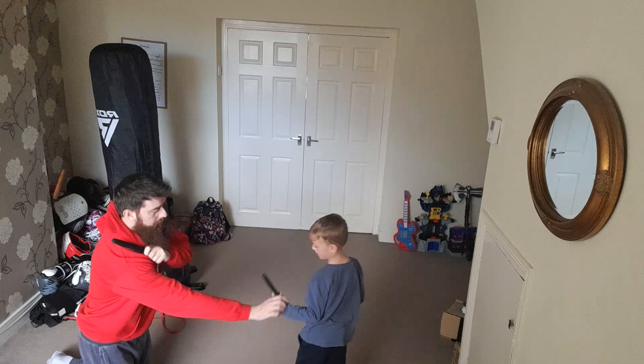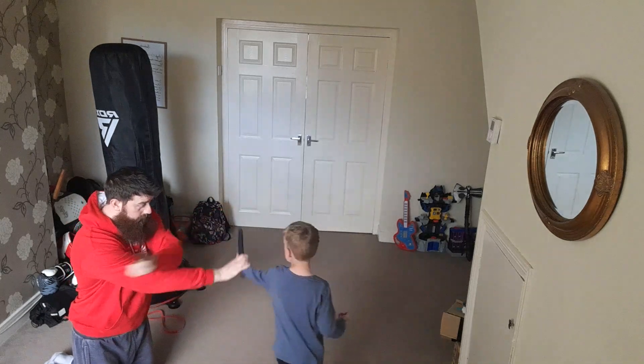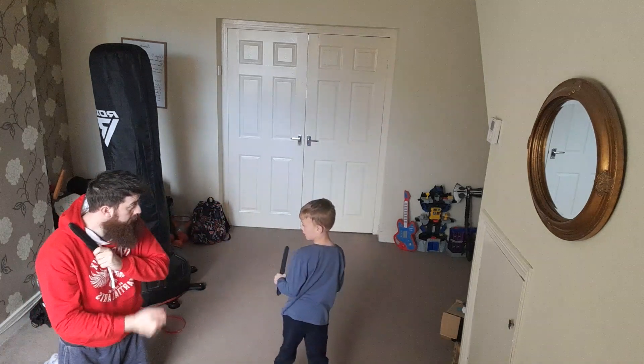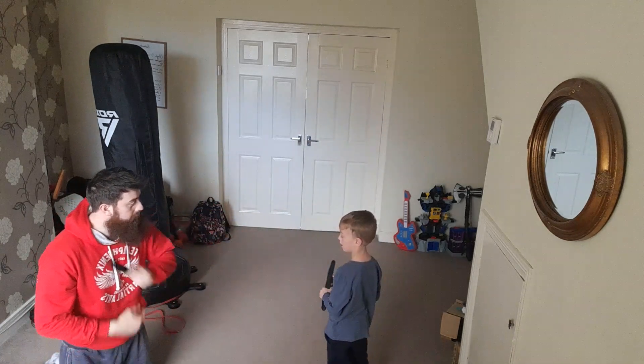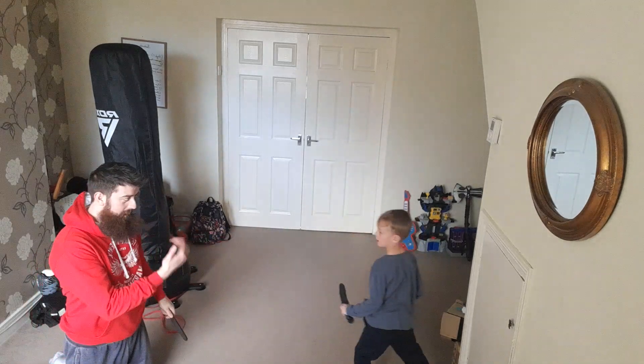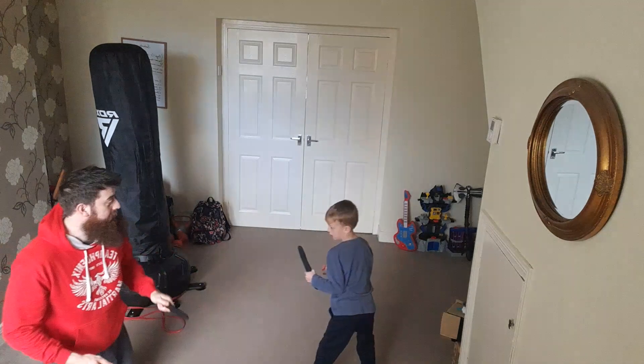So if I'm coming this way, you come on the back. Yeah, so if I'm coming this way, you still step back. Yeah, the angle too. There you go. That's it. Make sure you get back. That's it. Good there.